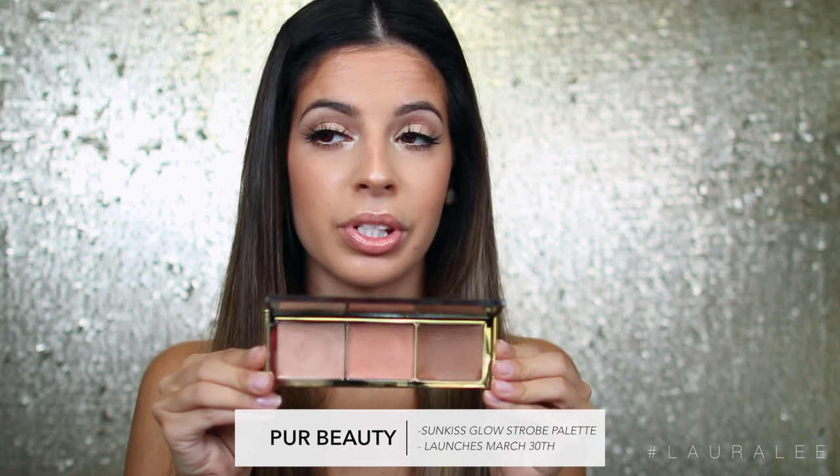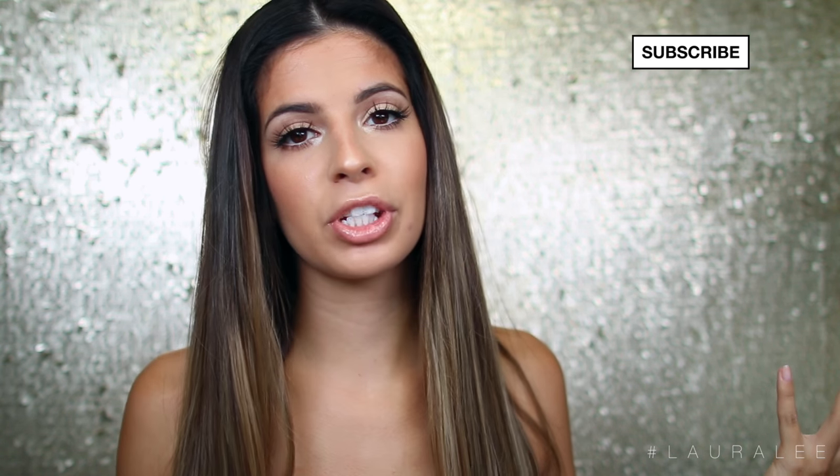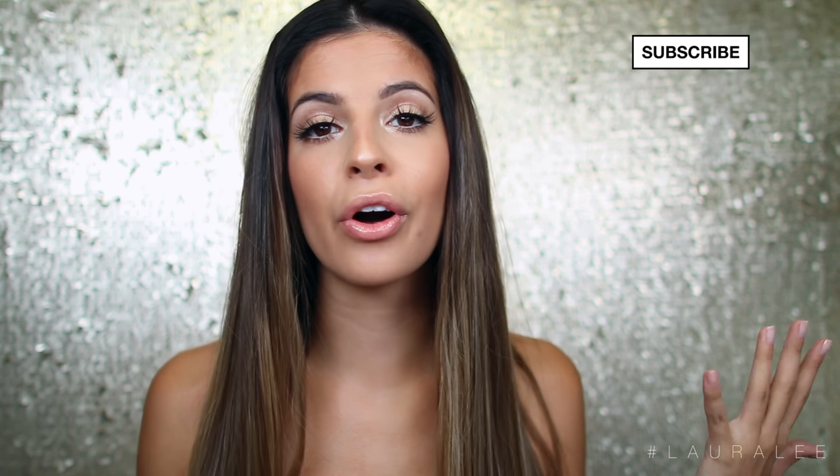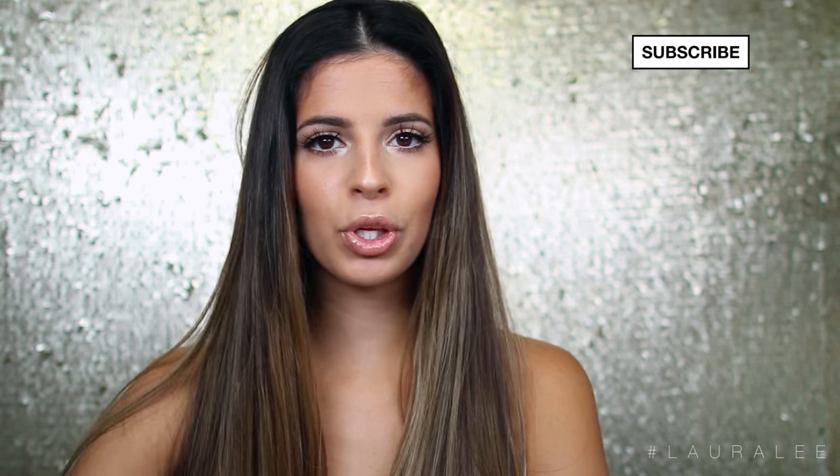I'm also going to be using in today's tutorial a brand new palette by Pure that hasn't even launched yet — it launches on the 30th of this month, so mark your calendars. It's their new strobing palette, and I used all three colors in it for this tutorial. This is their Sunkissed Glow palette, and they have a Moon Glow palette as well. The bronzer, the blush, and the highlight — it's just a strobing palette and we use it all over the face today. Be sure to subscribe to my channel before you leave for more tutorials and more videos. Now I'm going to jump right in and get started!